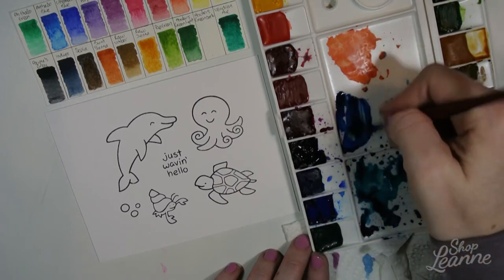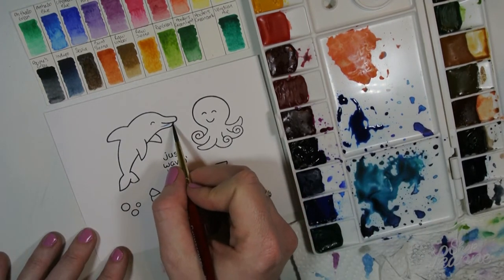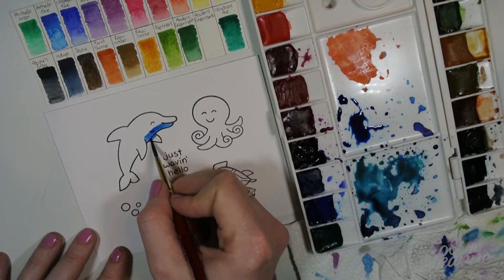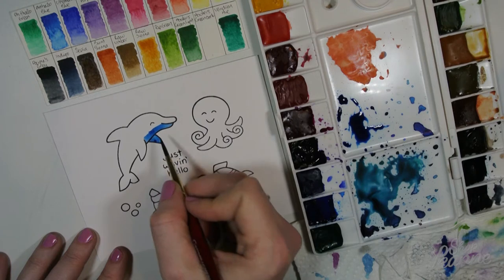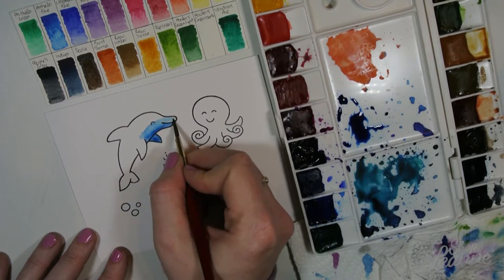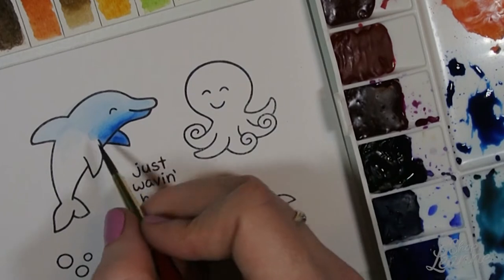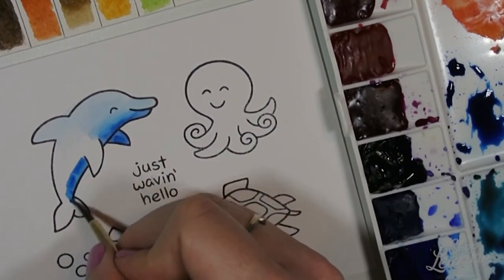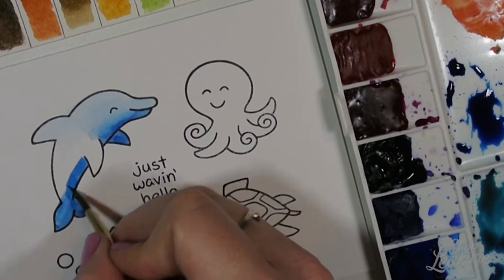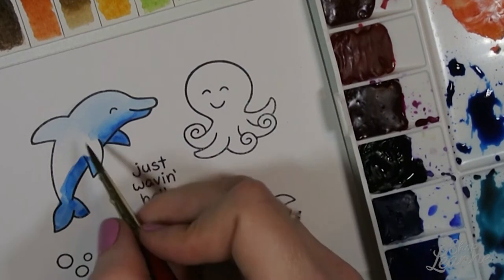When I'm painting watercolor, I think about how I would color with Copic markers and use the same principle — a light wash of color, always starting from the shadows first. Watercolor is always heaviest where you lay it down first and where your brush touches the paper last, because the pigment will follow your brush and pool in the last spot you touch. For the dolphin I want the shadow on the bottom, so I'm putting that color in that space first, then rinsing my brush and coming in with a clean damp brush to blur that hard shadow line up into the rest of the dolphin.